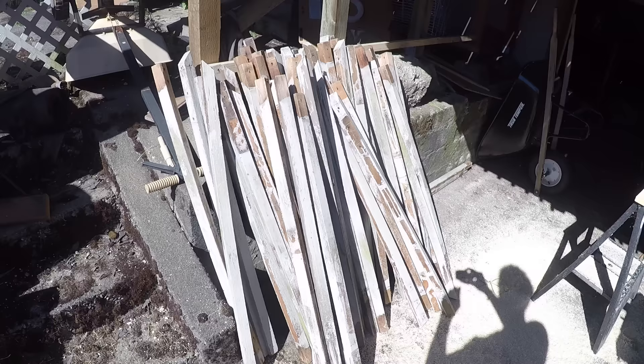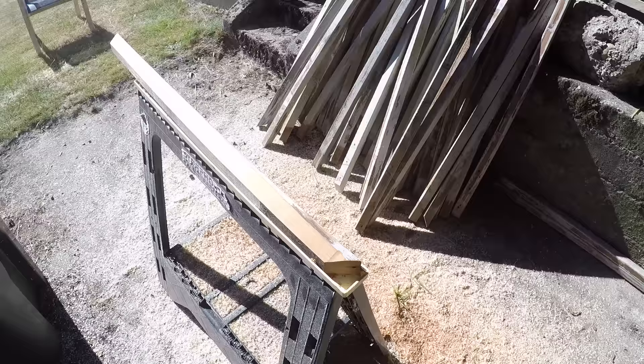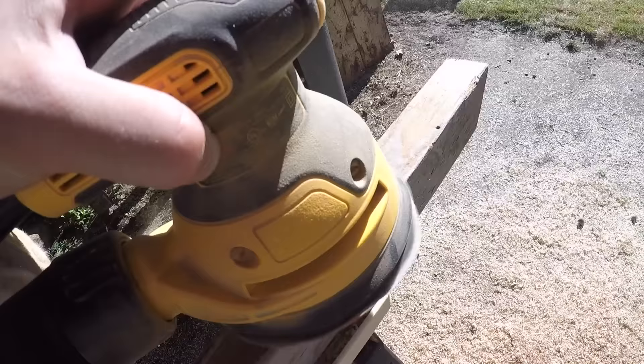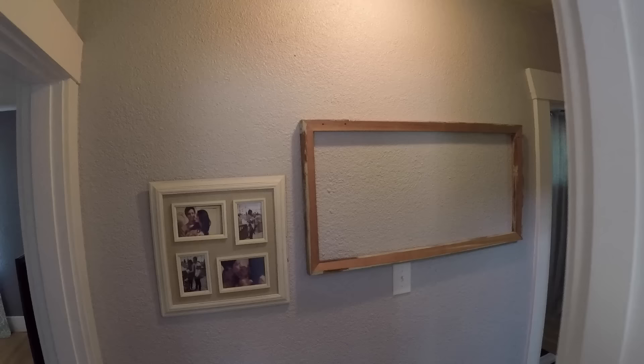Another tip to save money: keep a lookout for free wood. I got this wood off someone who was remodeling their deck, and it still looks really good on the inside. You might just have to do a little bit of sanding work. But those reclaimed pieces can sure look good even standing alone.